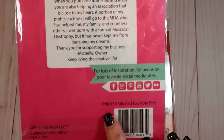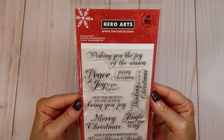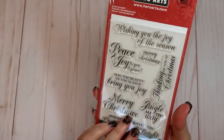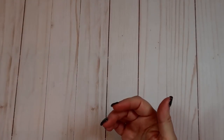That's the number right there in case you guys are interested. Then I picked this one up at Michael's - this is a Hero Arts stamp and I'm not sure what the name of this one is. Anyway, that's the stamp there. So let's go ahead and I'll start with the tags first.